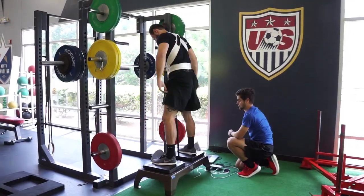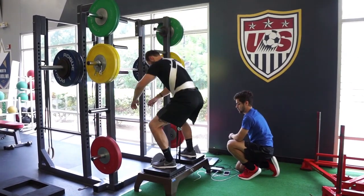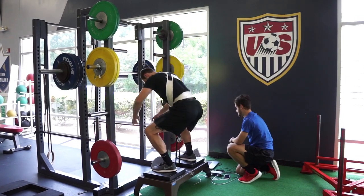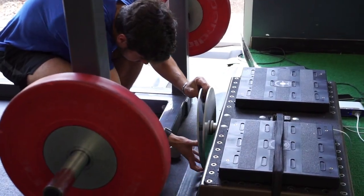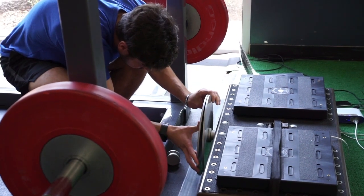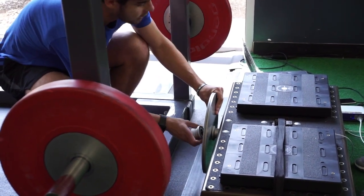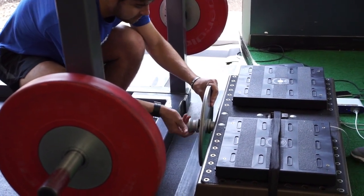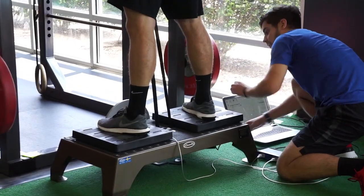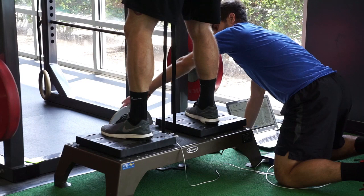We've got a couple of different protocols that we're putting people through. We're testing them on a one rep max with traditional mass-based loading, and then on another day they'll do five reps looking at peak and average force with our four stacks force platforms at 50% and 80% — a higher velocity, speed-strength load as well as something close to an absolute strength load.